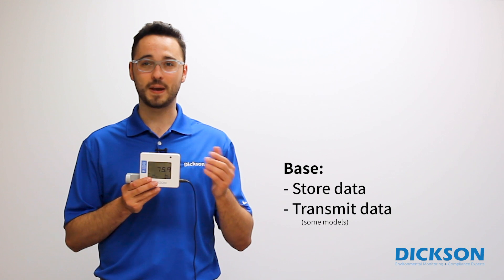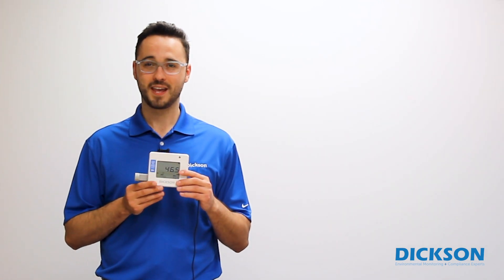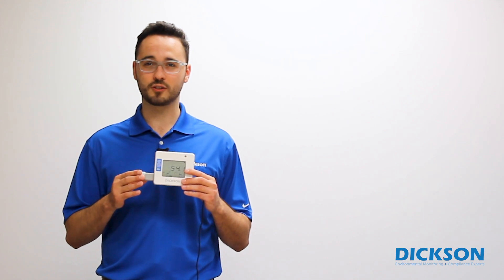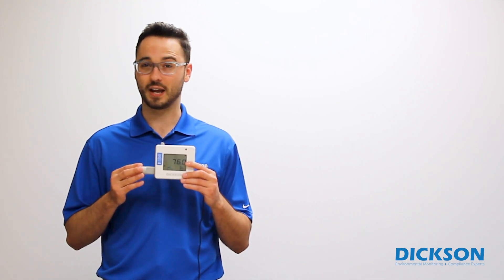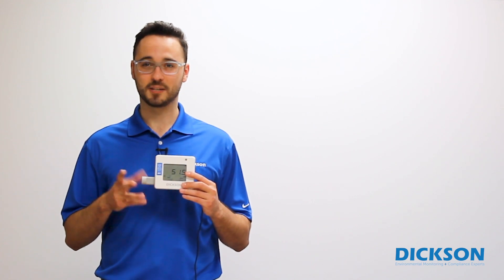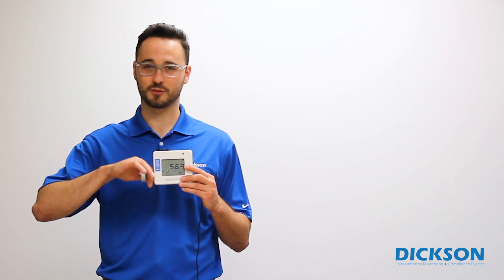And this piece is the base or the body of the logger. Performing a sensor swap is quick and easy. After you've purchased your new sensor with the appropriate NIST or A2LA calibration, you'll receive your new sensor in the mail. To begin, start by unplugging the original sensor.